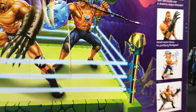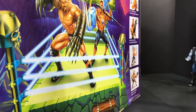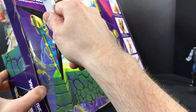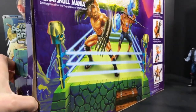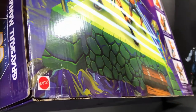Let's go ahead and open this thing up, cut off the tape. In case you weren't sure, this is made by Mattel - it says right here in the bottom corner: Mattel.